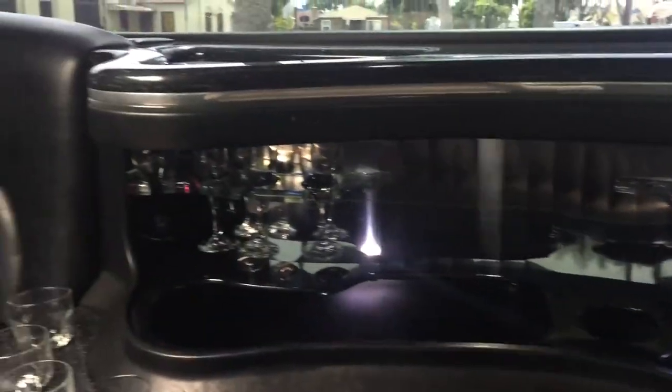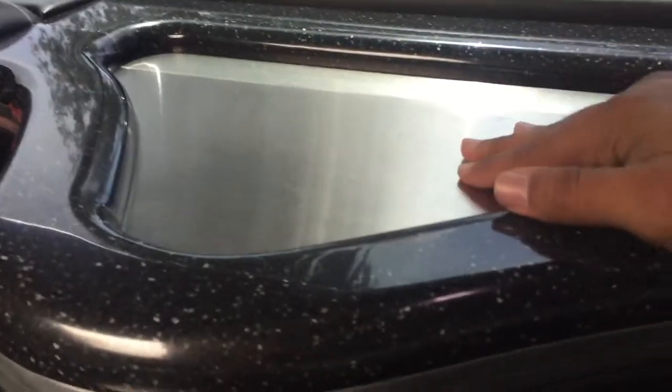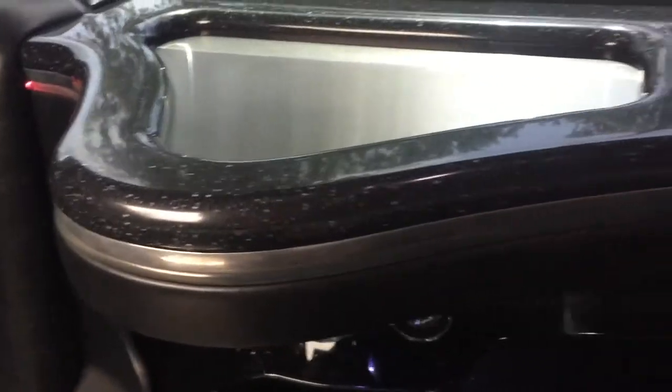AC vents are all over the place. Here's a cup holder. This is black with a semi-white stitching. You can see champagne glasses there with a stainless steel backing. Lots of different space here so you can utilize this for cell phones and whatnot.